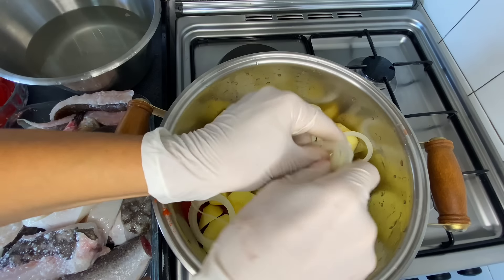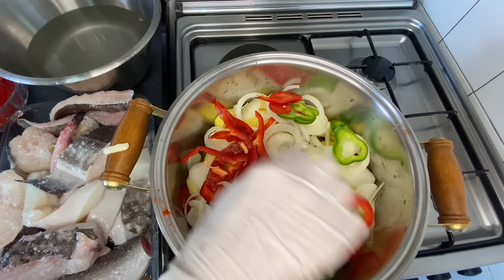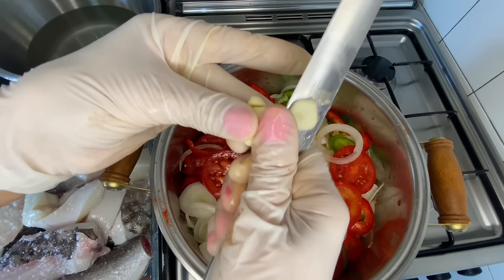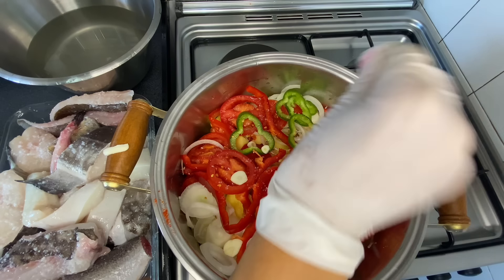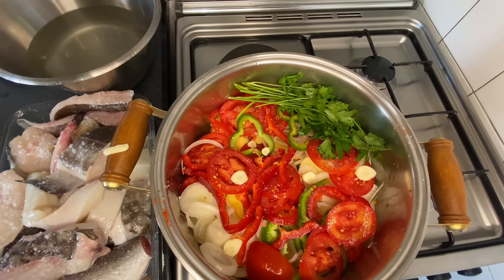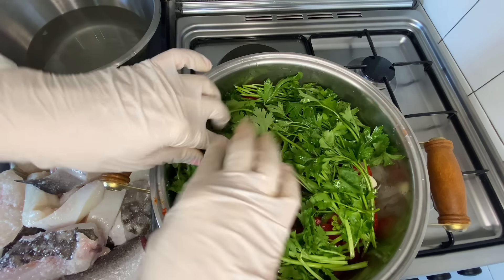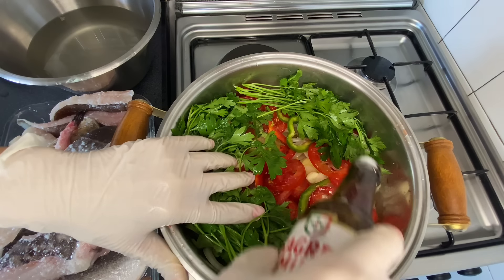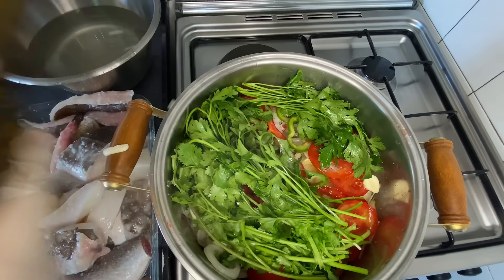And now we'll add the other layer of potatoes. Then we finish with the remaining ingredients: I'll add all the pepper, a tomato, another tomato, another garlic clove — that makes four total. A small chili pepper. A little more salt. More tomatoes. And we'll add the herbs — parsley and coriander — to make a good bed for the fish. Now I'll add the beer. Plenty of olive oil, then a bit more on top of the fish later.